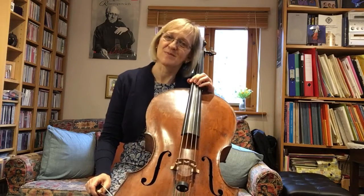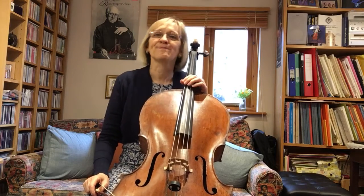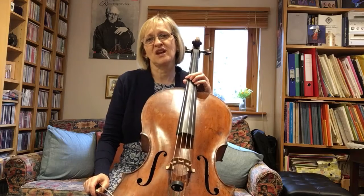Hello and welcome to lesson number 34 in our current micro series during Covid lockdown number three. This one is broadcast on the 6th of March 2021 and is pre-recorded because it is covering the date at which I've got a vaccination and may have an aching arm.